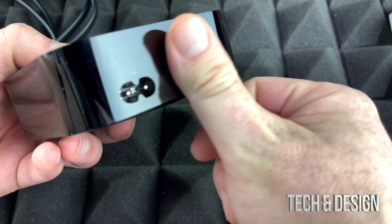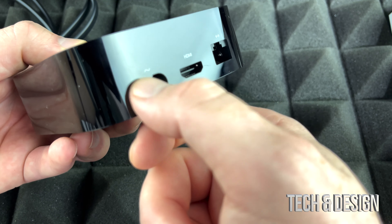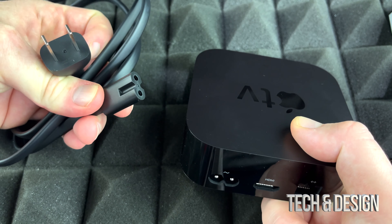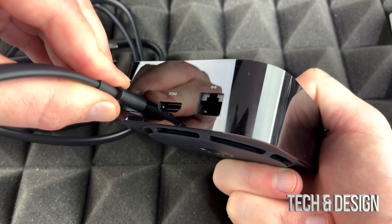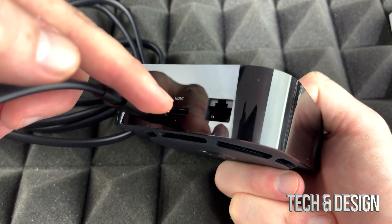Now when it comes to your Apple TV, you're going to see all your ports here: Ethernet, HDMI, and this is your power. So we're going to start off with that. You've got this cable right here and your cable will go right there, so we're just going to plug that in. Just make sure it's nice and secure.